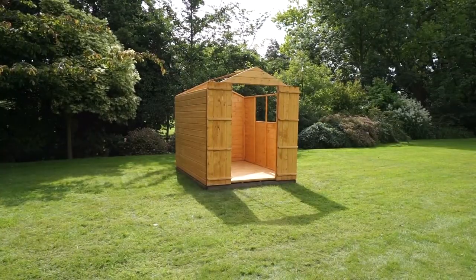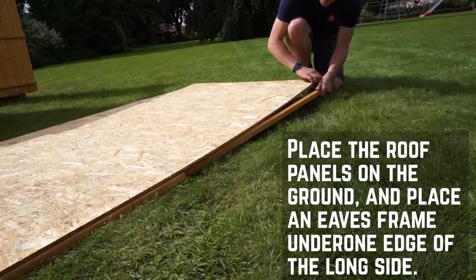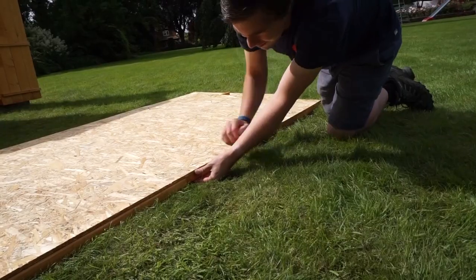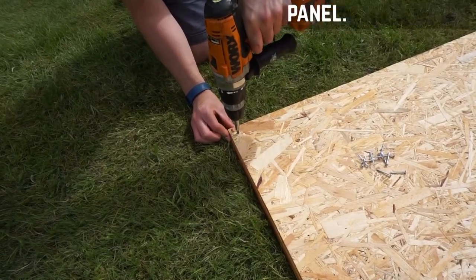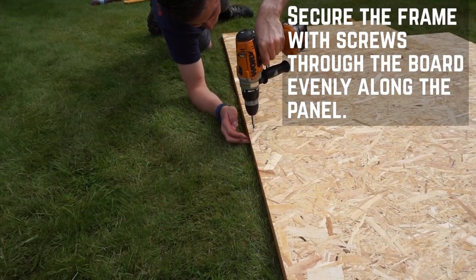With the ridge bar installed, the next step is to prepare the roof boards. Place the panels flat on the ground. We found using an eaves frame to prop up one end made it much easier to secure the framing. Slide an eaves frame under the edge of the roof board, making sure it's flush at the end and sides. Secure each frame along the edge through the roof board with 30mm screws at each end and the middle.